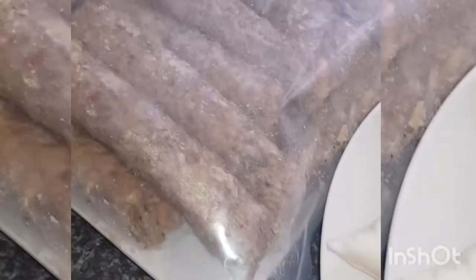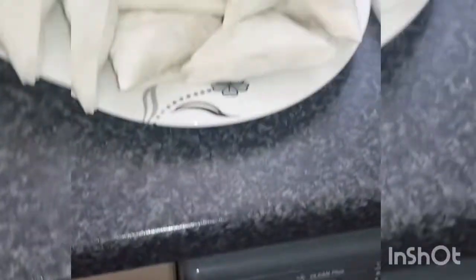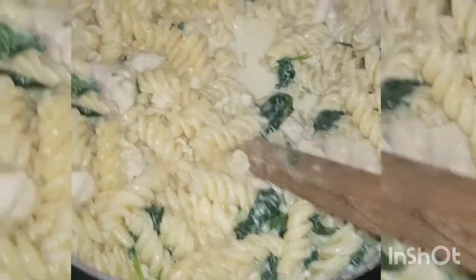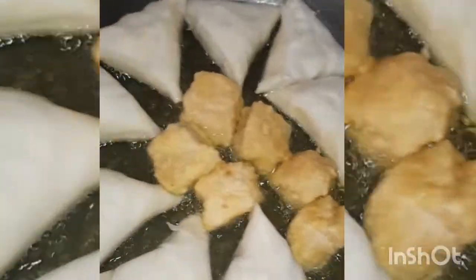You can see here: samosa, shish kebab, chicken fillet, chicken nugget, and all that. So we have salad, we have pasta, we have cheese, and we have garlic bread — and we can fry it.